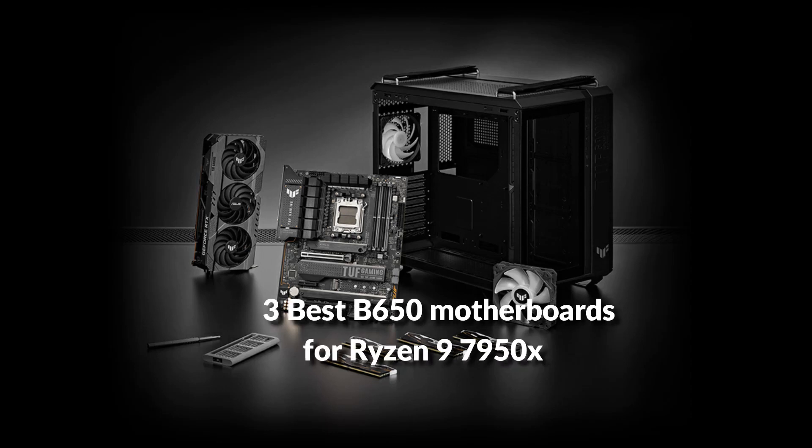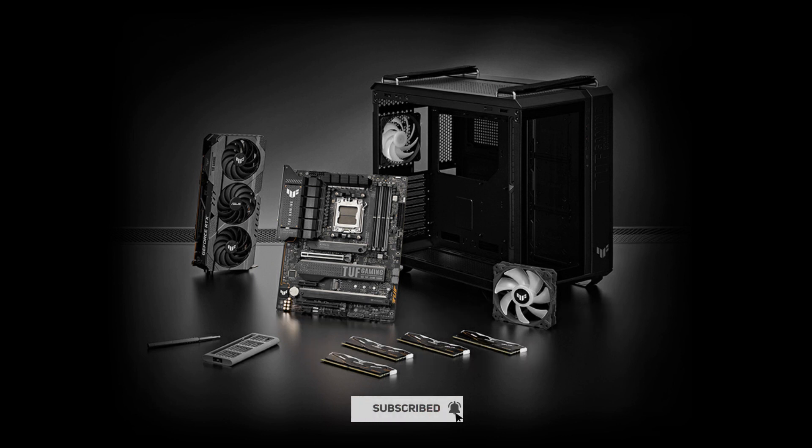In this episode, I will show you the three best B650 motherboards for Ryzen 9 7950X in 2022. Before proceeding to the video, subscribe to my channel for future updates. Let's get started.